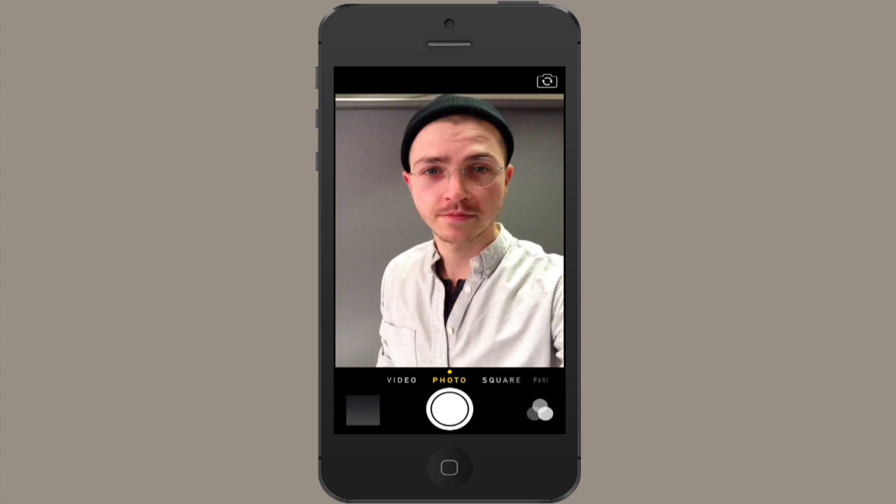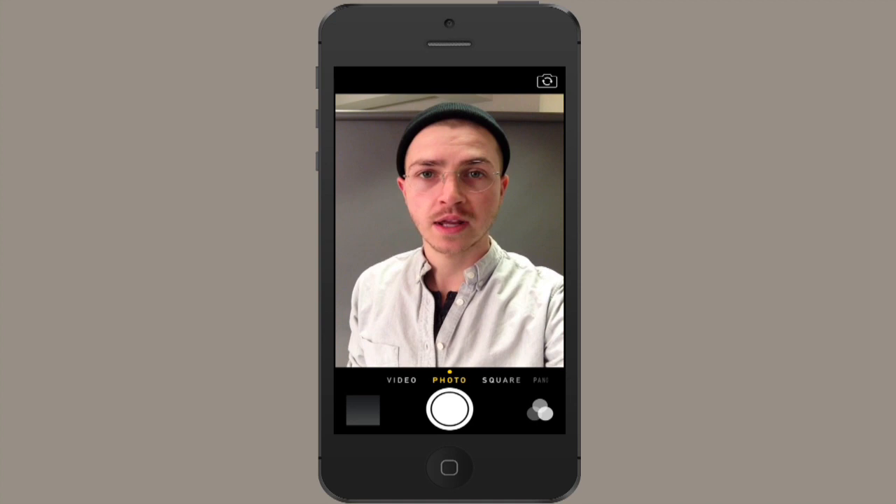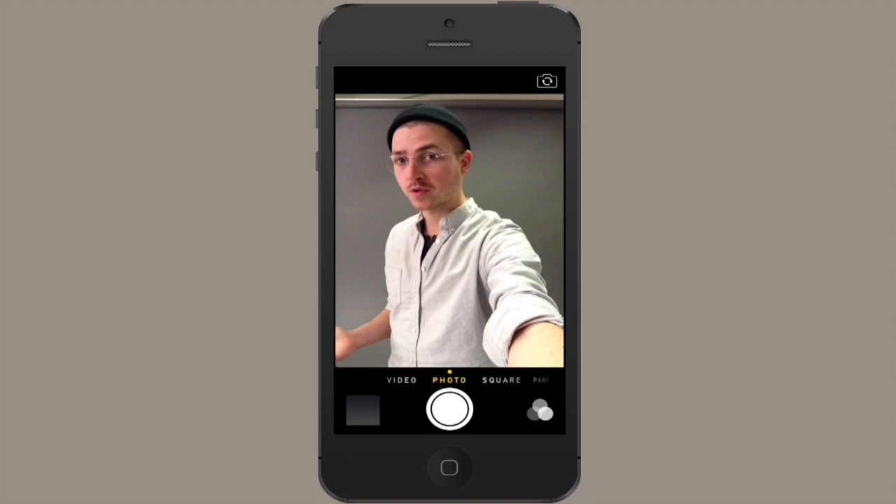What you'll notice is that my head looks really kind of big, and that's because of geometric distortion. There's a wide angle lens on this camera and what that does is distort the perspective of the image. So if I hold my hand farther away from myself, you'll notice that my head goes back to a more normal size. And if I bring it really close, it'll look kind of weird — it's not flattering, it makes my nose look huge. So reach out as far as you can.